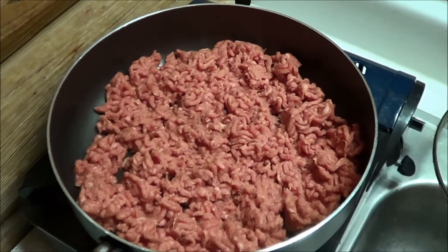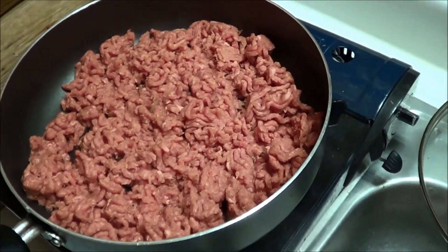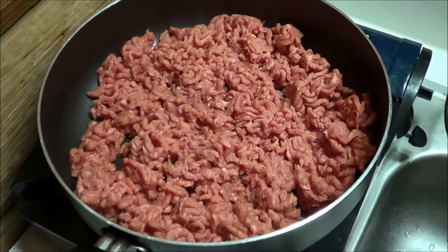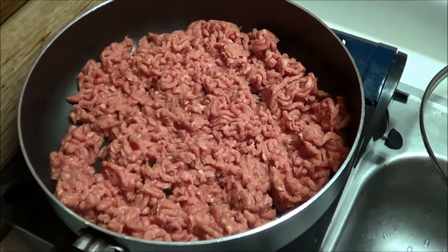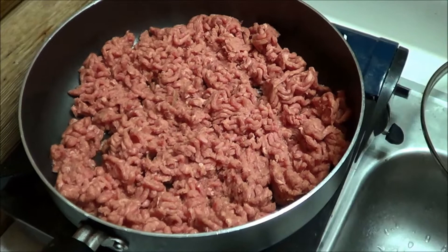I'm cooking up lunch for this week. I start with some hamburger and I'm going to cook that down, then add some seasonings. I'm going to make it up for basically burritos - put it in tortilla shells.